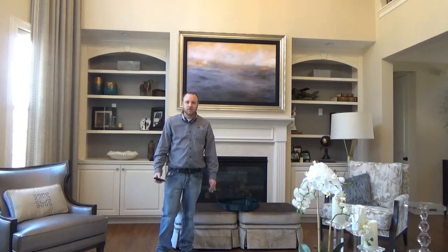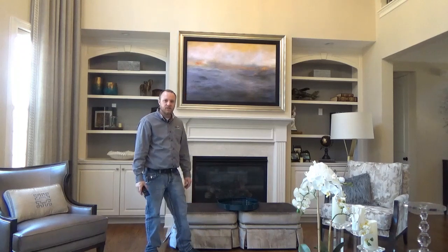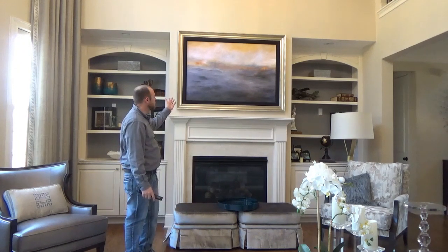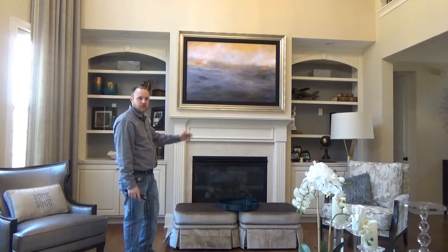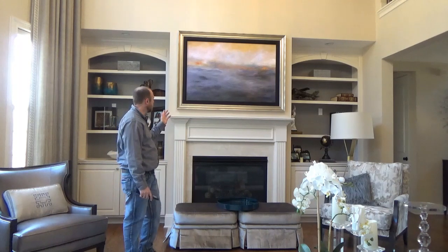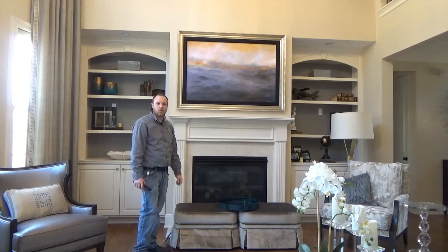Hello, this is Eric Rasmussen with Intuitive AV. I want to show you an ARTHIDE TV setup that we did for a great client of ours. We have this beautiful piece of artwork installed over the fireplace here, which actually is motorized and conceals a 55 inch Sony HDTV and a sound bar that's installed hidden behind the artwork as well.